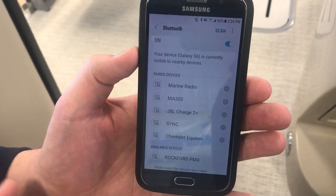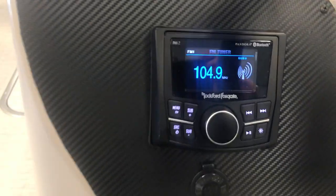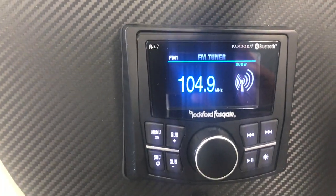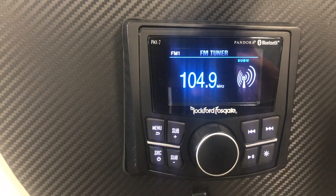The Rockford PMX is showing on the bottom — select it. It's going to take a second to pair. Your screen will indicate which unit has paired. There we're connected to a Galaxy S6 and you're now ready to go.